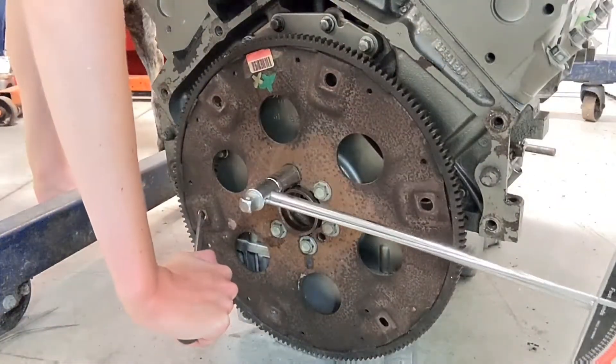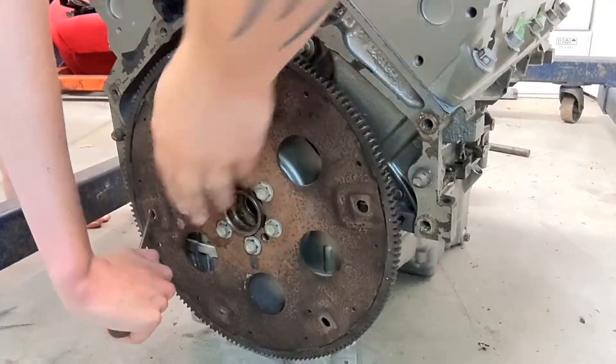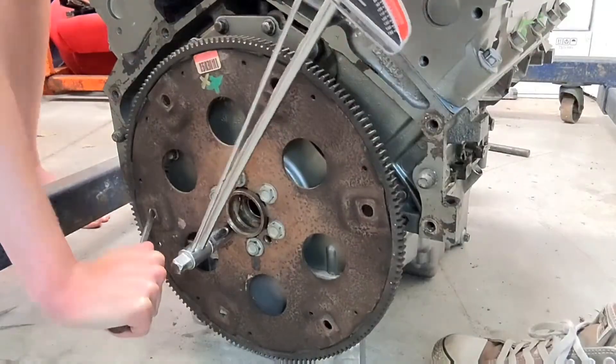Hey guys, welcome back to the channel, this is HowFast. This week is kind of a black hole for YouTube content — everyone I've spoken to who has a YouTube channel is in the same boat. We are really waiting on a lot of parts and pieces to come in, particularly for the engine. I tried to put the flex plate on earlier today only to realize I don't have the right flex plate to bolt up to this torque converter, so that was kind of a failure to start the day.